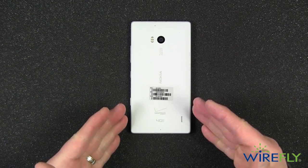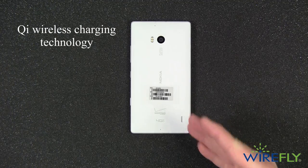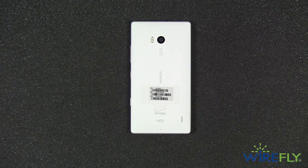One other thing to note on the Lumia Icon is that it has built-in wireless charging. It utilizes Qi wireless charging technology, so if you have any previous Qi adapters or charging mats, you can use them with the Nokia Lumia Icon.